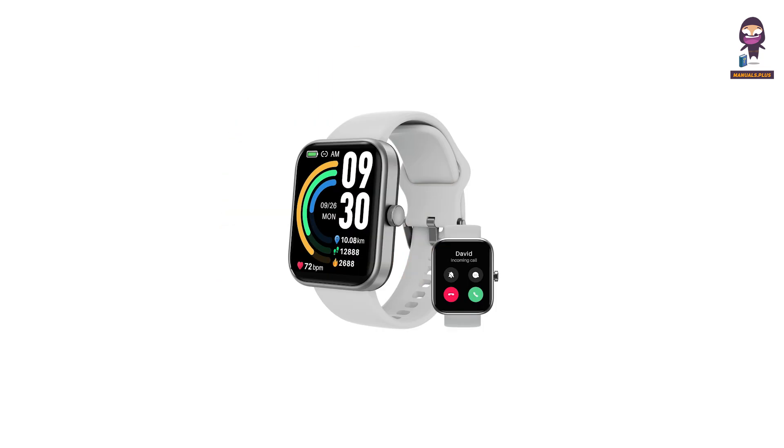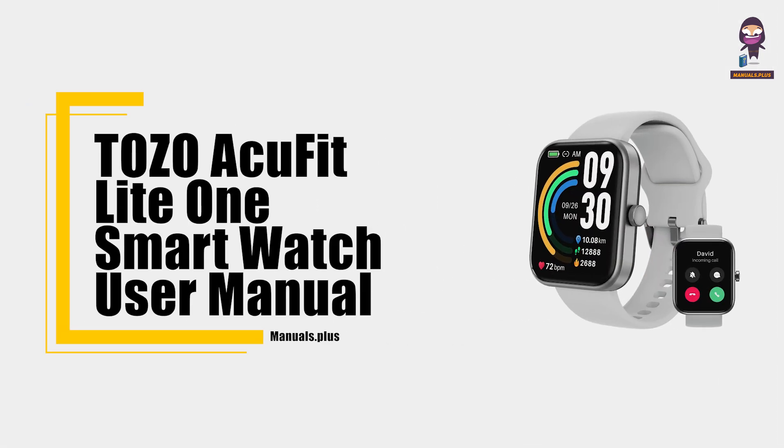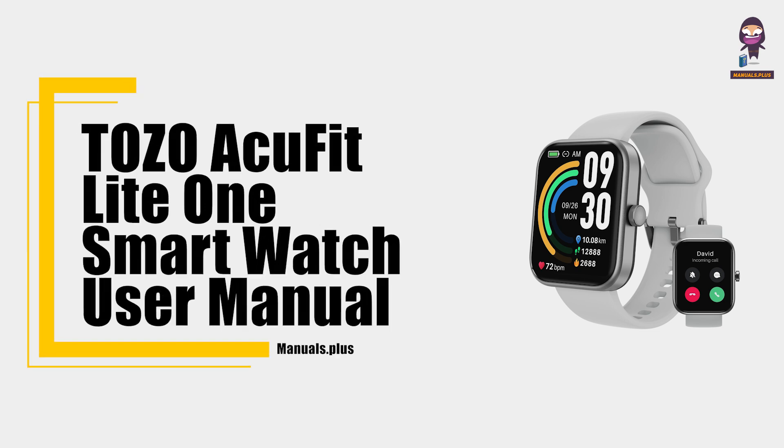Hey everyone, in this video we're going to take an in-depth look at the Tozo ACU FitLight 1 Smartwatch User Manual.